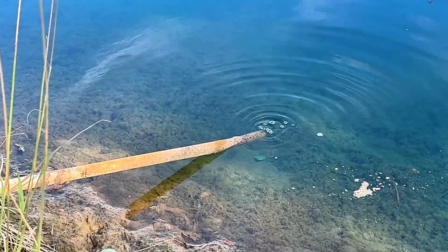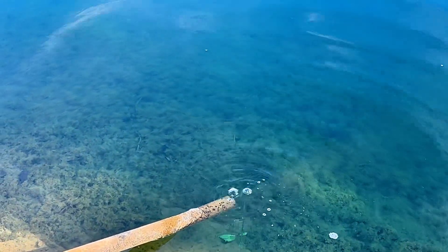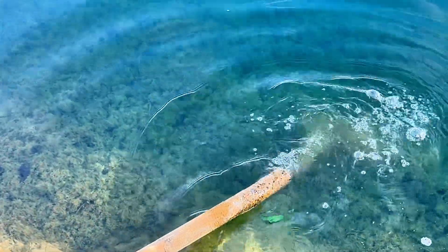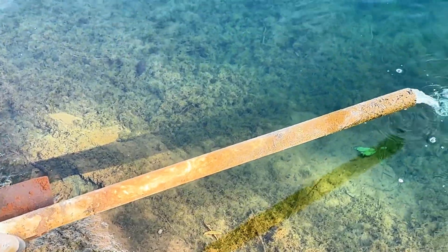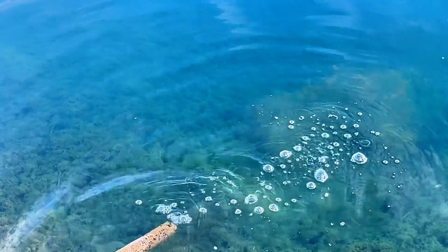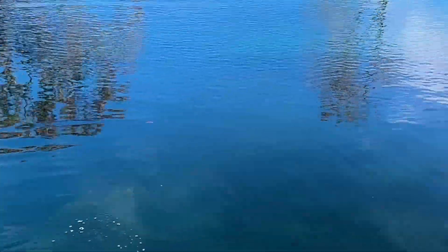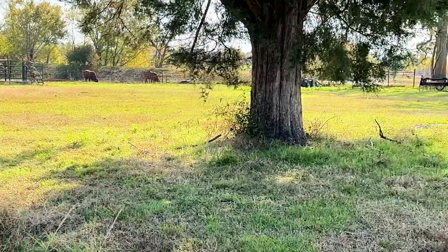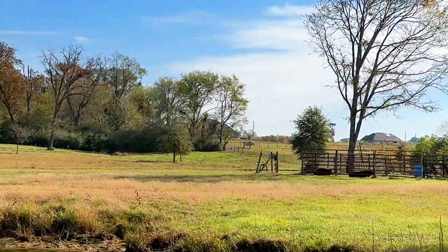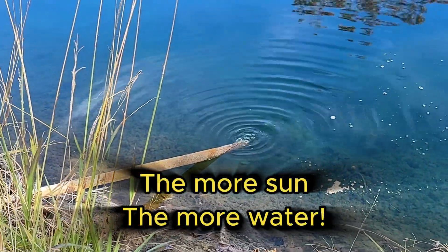Now we should be getting quite a bit of water. We were sharing water with the other pond before. Nice stream of water — I don't think that's much less than my 220 was running. And again, we're on a cloudy day. It's pretty cloudy up there. So in the summertime when that sun is beating down on Texas, that thing ought to be running to beat the band.